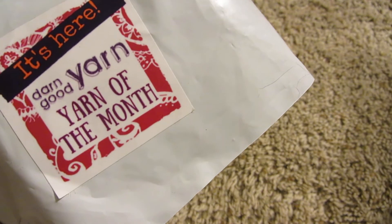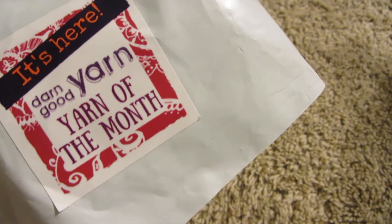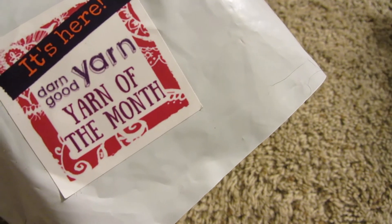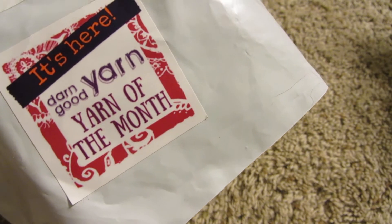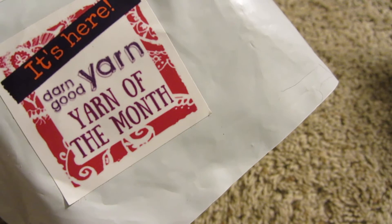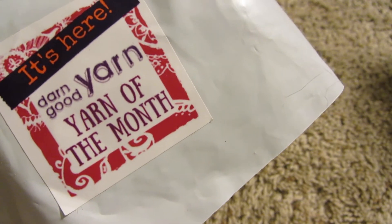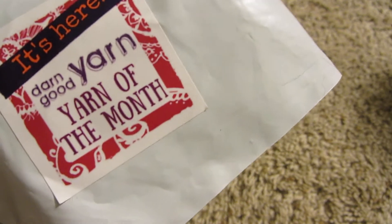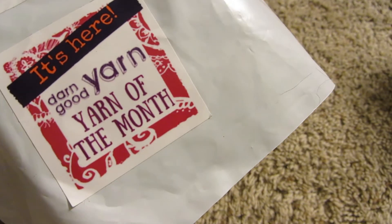It asked if you would like an additional $5 mystery gift worth $15, so I went ahead and tacked that on — that should be in here as well. So that's $5. And then they charge for shipping, which was $3.95. So altogether this package was $18.95, almost $19.